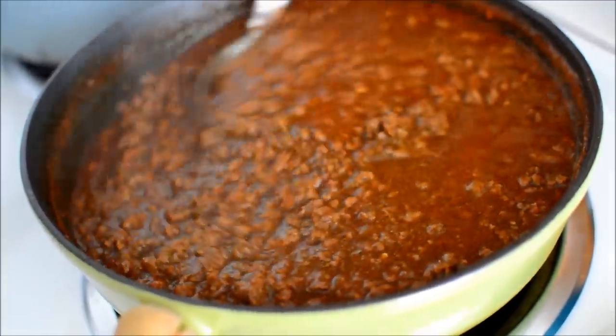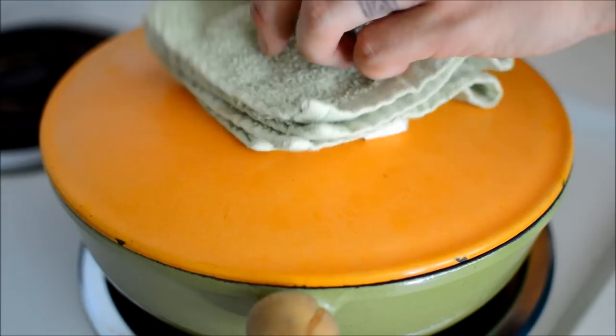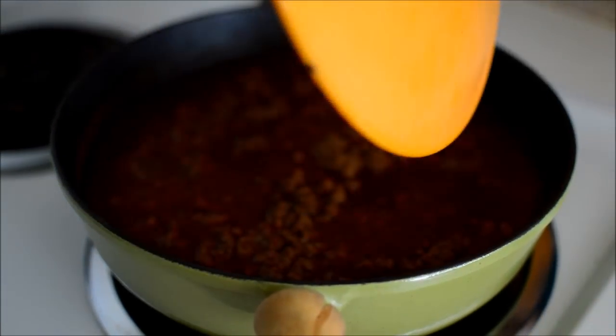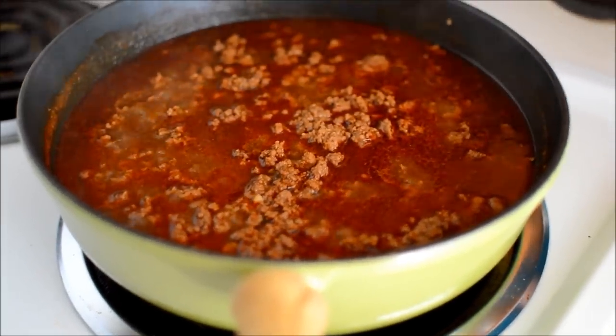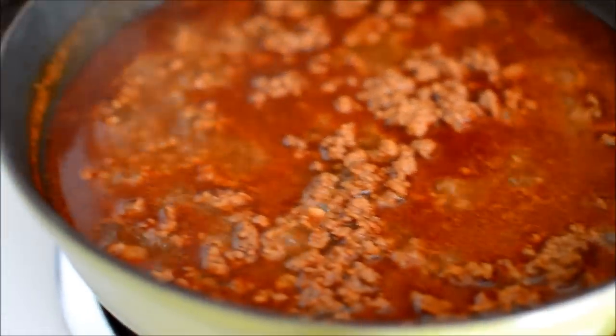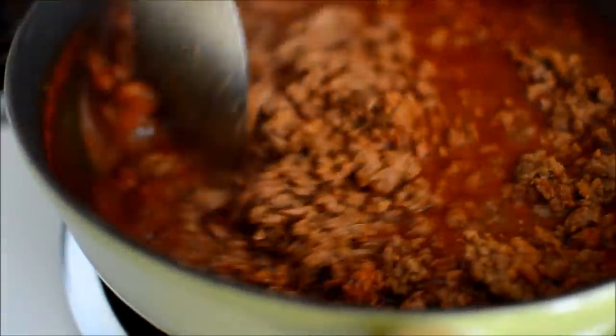Then you boil it for another 20 minutes, maybe a little more or less depending on how thick you want it. This is more or less what ours ended up looking like. Enjoy — it's really, really good. This is how you make an excellent chili.